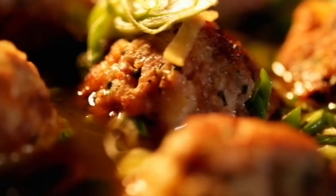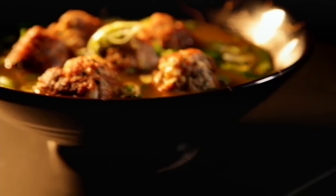A gorgeous healthy dish that uses great value ingredients with amazing results. Pork and prawn balls in aromatic broth, ready to eat in under 20 minutes.